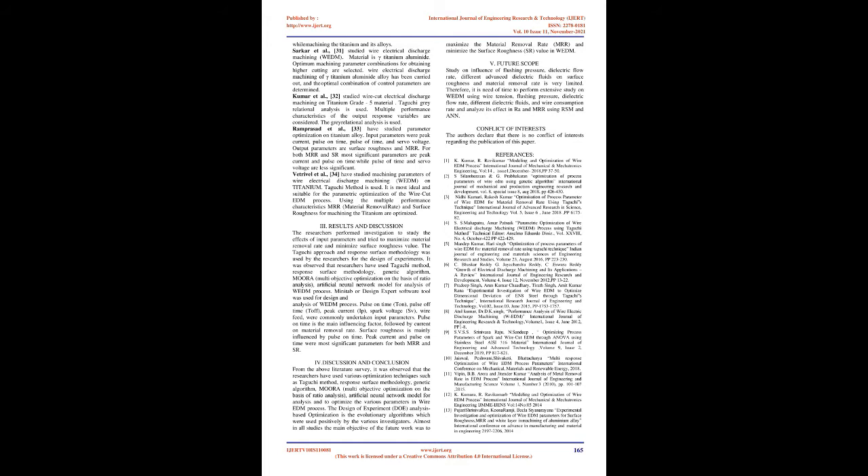Nirbakshau et al. [24] used wire electro-discharge machining (WEDM) to study titanium alloy. Process parameters are pulse width, servo reference voltage, pulse current, and wire tension. Response parameters are cutting speed, wire rupture, and surface integrity. A Taguchi L18 array is applied to design experimentation. Peak current and pulse width have significant effect on cutting speed and surface roughness.